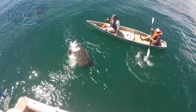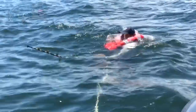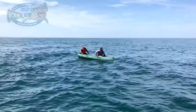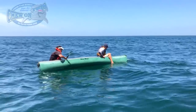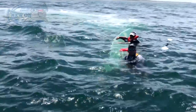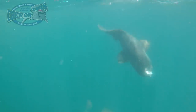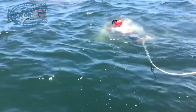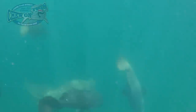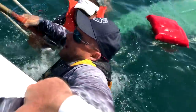Oh my god, that's a thousand pounder! Oh my god! Help Ben, grab Ben — I got it! Good job! Yay!